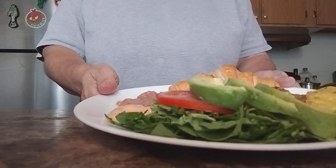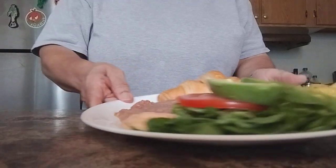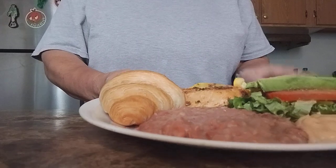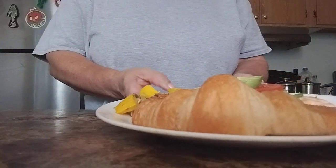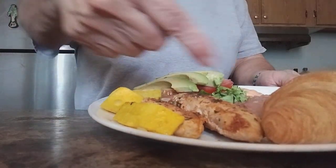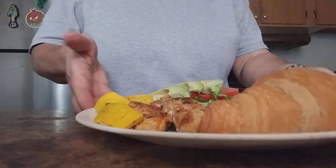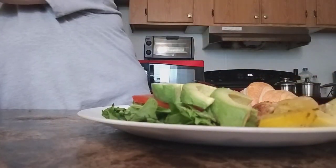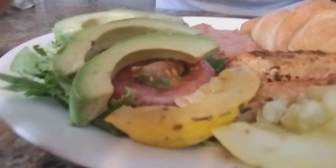We have our salad — green leaf and spinach — then on top the tomato, avocado, and some lemon. On the side is the orange secret sauce. We have our pinto beans — so delicious, you've got to try these Goya pinto beans. Then we have a croissant — an all-butter croissant. And going around the plate, we have yellow squash and our chicken — two pieces of chicken. I cooked my chicken and pinto beans. This is what we have for today.